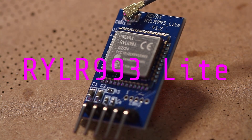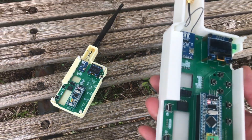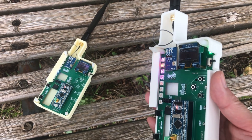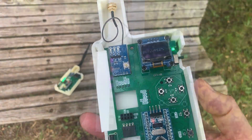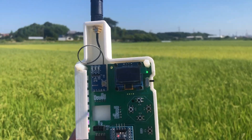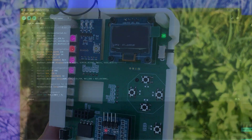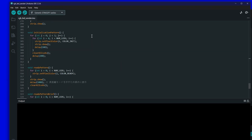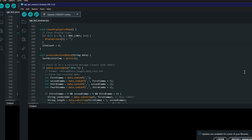In today's video, I tried out the RYLR993 Lite module in a basic peer-to-peer communication setup. Even with hills, trees, and buildings in the way, I still reached 2.5 kilometers — pretty impressive. With a higher gain antenna, smarter placement to avoid obstacles, fine-tuned parameters, and a stable power supply, I'm sure it could go even further. I'm planning to make the program available on GitHub; I'll put the link in the video description, so if you'd like to use it as a reference for your own experiments, I hope you'll find it helpful.